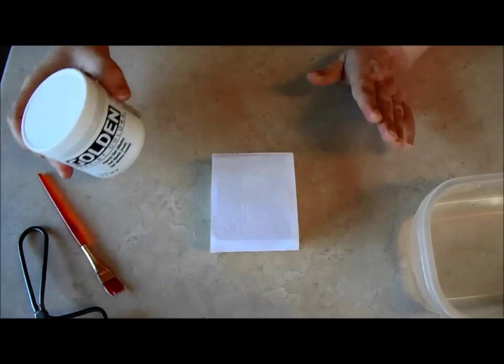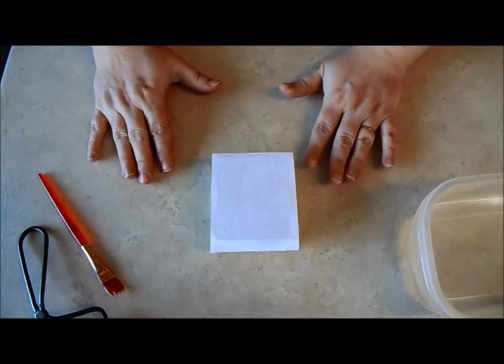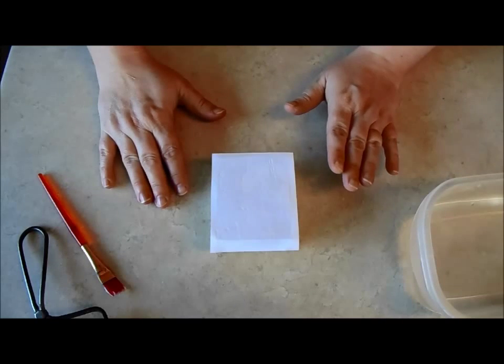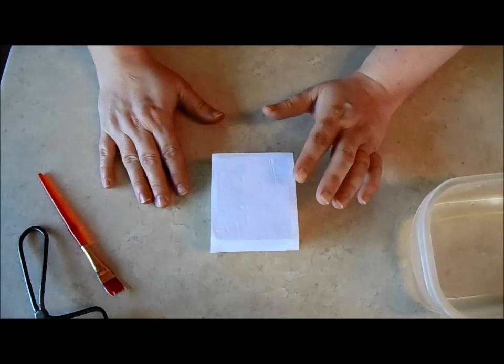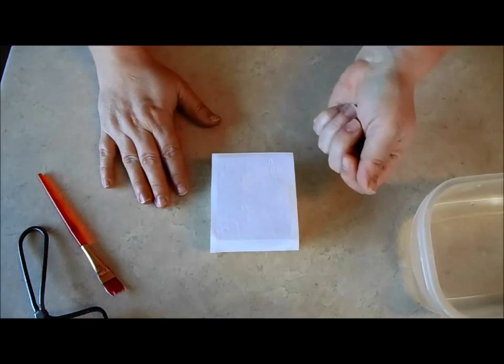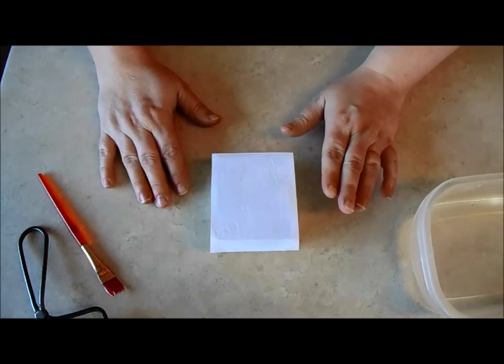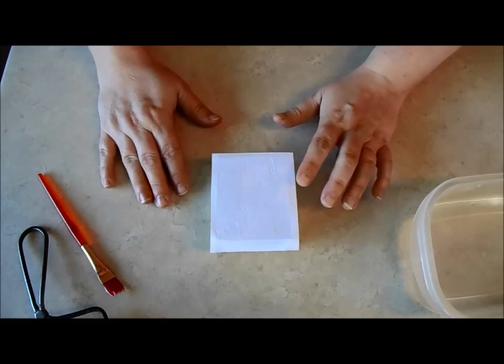The next step is to wait. You really do need to wait overnight until this is completely dry. You can lift it up before then, but for the best results you really do want to wait.